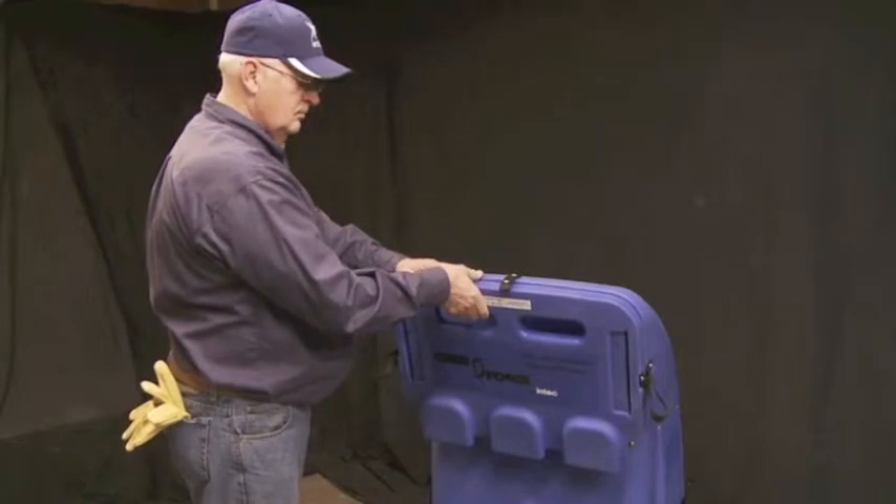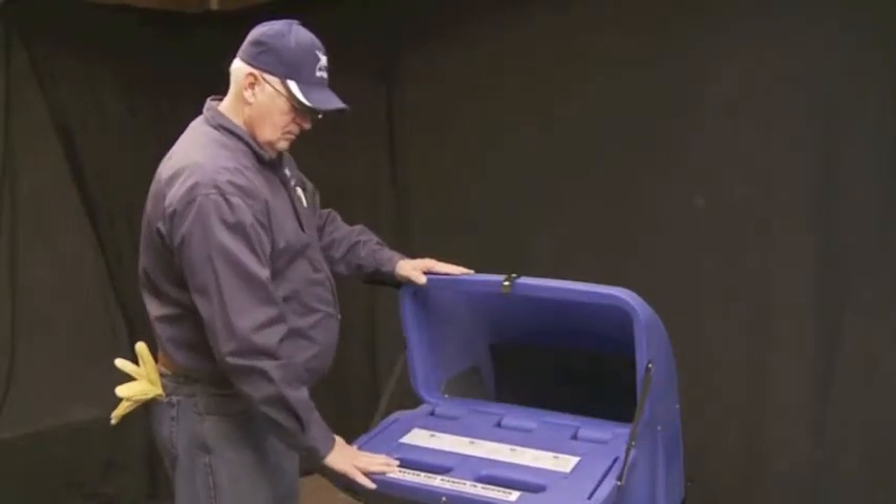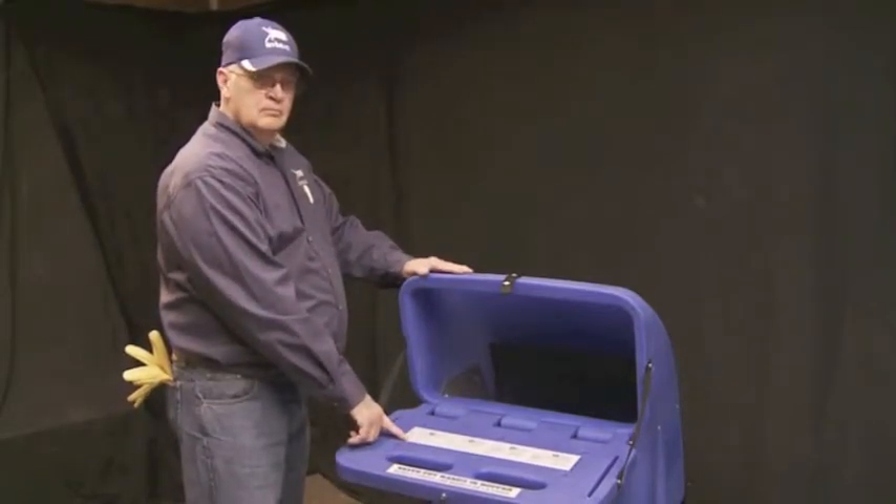Undo the strap securing the hopper door. Lift up on the door slightly and pull forward to the loading position. Directions for loading the machine are printed on the loading platform. You are now ready to load the machine.